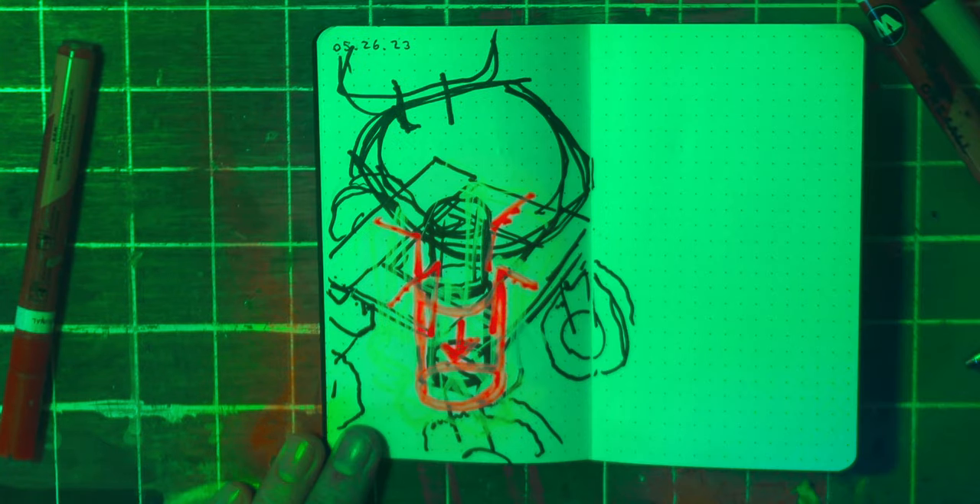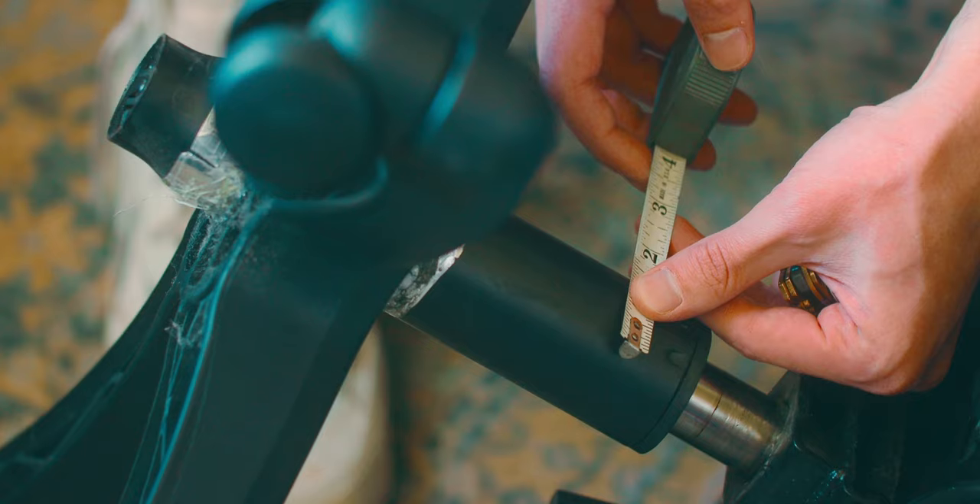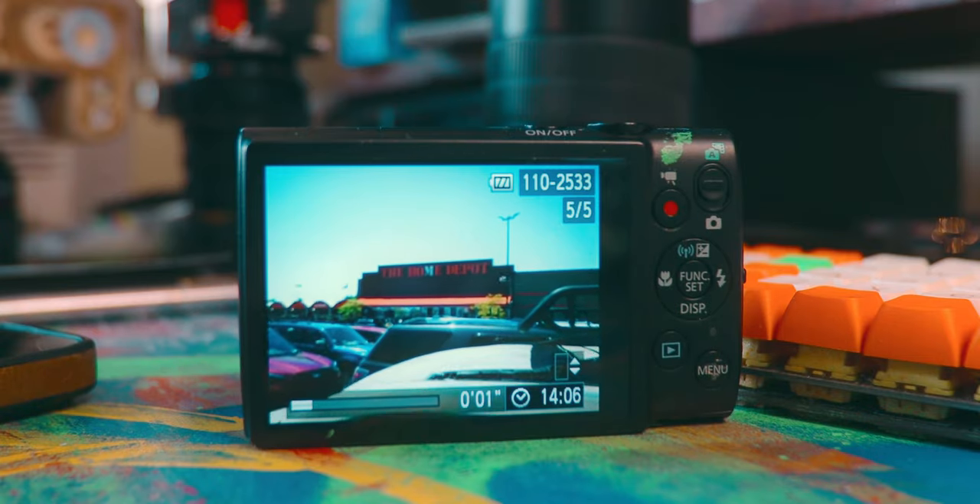Overall, this design is going to be way simpler, way easier to build. I'm just hoping it'll be strong enough to actually function. So with the plan in order, I just had to measure my post diameter and head off to Home Depot.